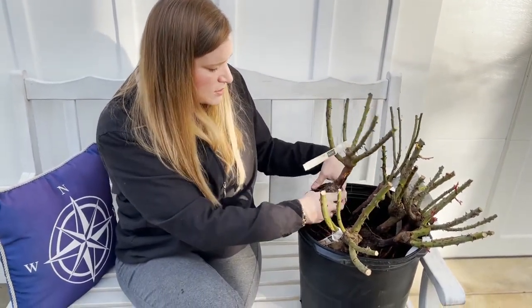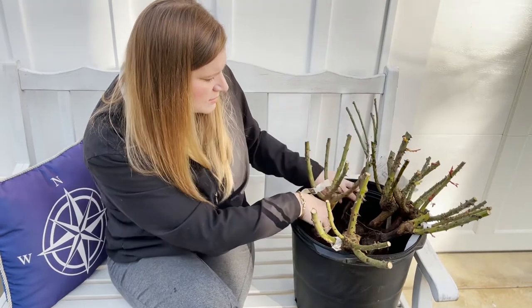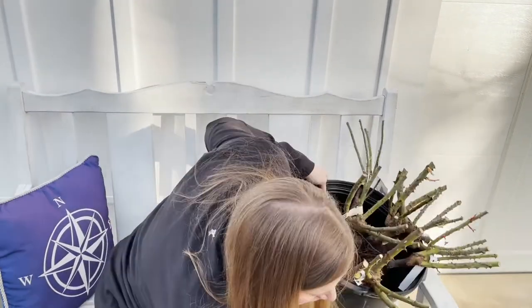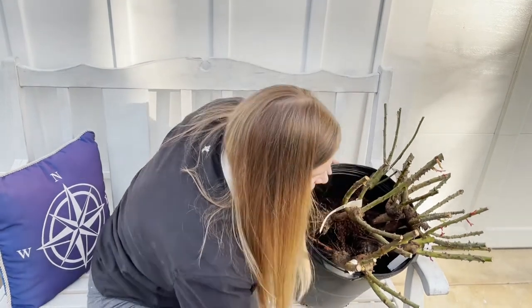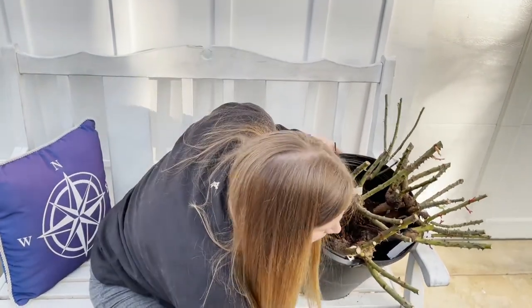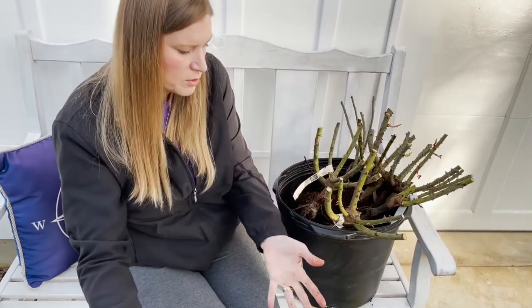This is just a standard grow pot and I've been able to fit in one, two, three, four, five, six roses. Then all you need to do is backfill it — take your soil and backfill it in here. Bring the soil up as high as you can. These babies will be fine just staying in their pot until you're ready to put them in.